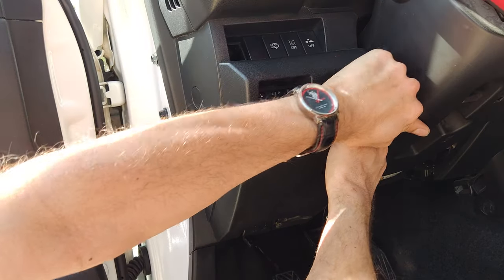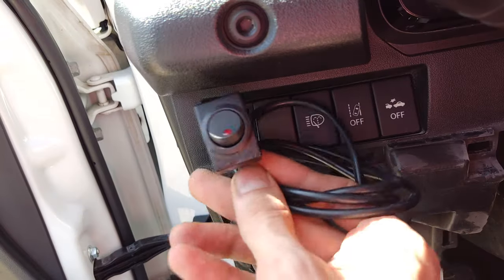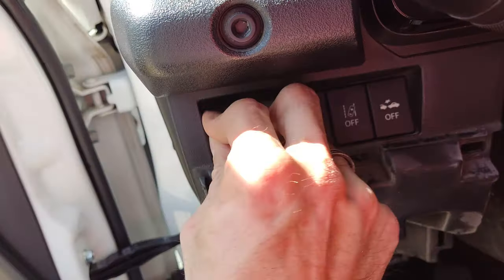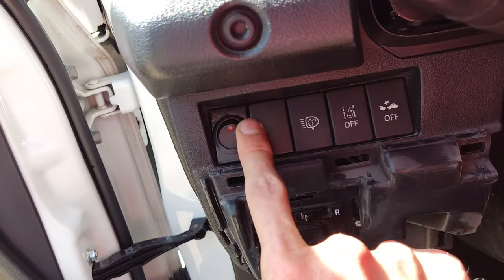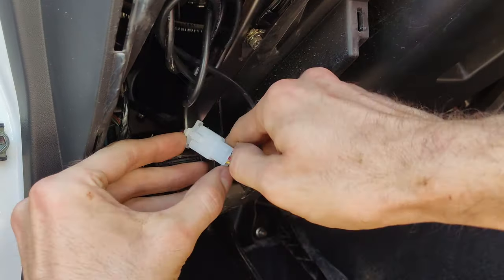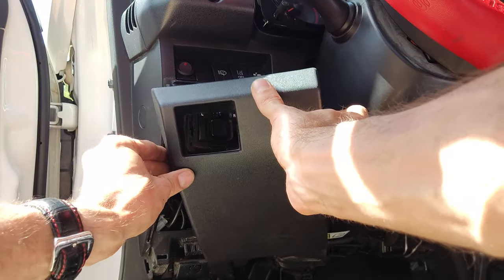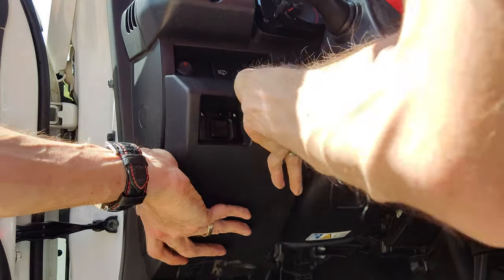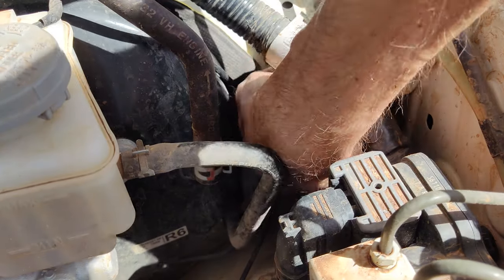Remove the buttons panel by pulling it towards you and to the left. Now put the switch into the panel. Insert the switch plug into the socket that we pulled in earlier. And put the cover back in place.